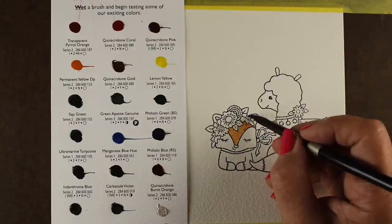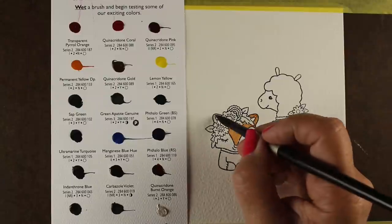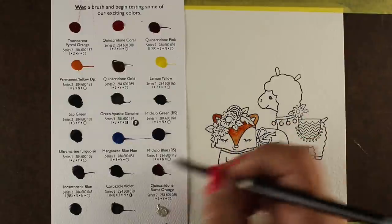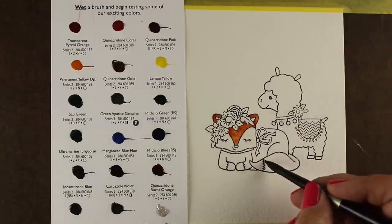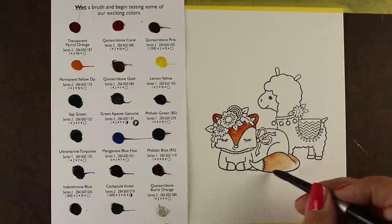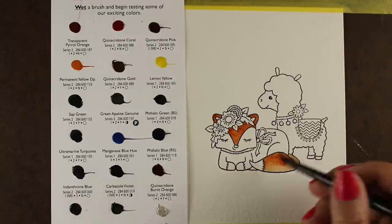You can just take a wet brush, touch it to the surface, and get paint off of it. I'm barely touching it — just a little tiny tip of my brush on there — and picking up paint color. I'm using the Quinacridone Burnt Orange here and painting my whole fox in.